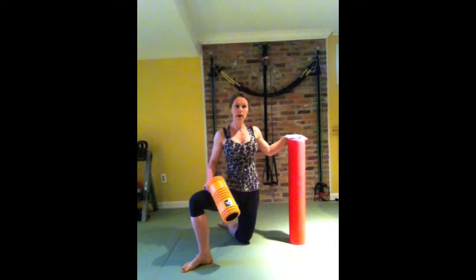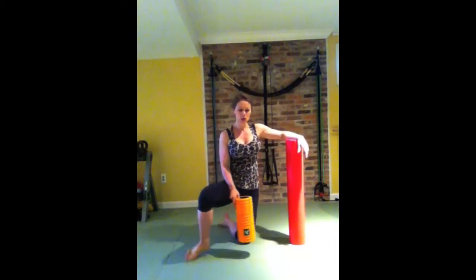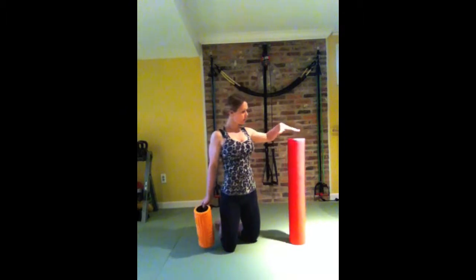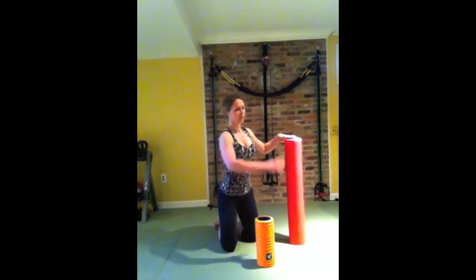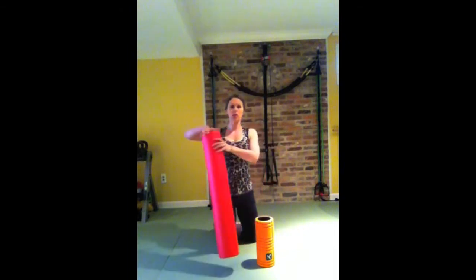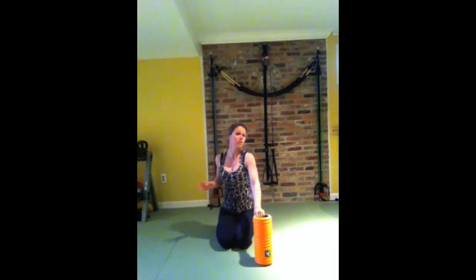If you have low back pain, whether it's acute or chronic, you want relief when it happens and you want the chronic pain to go away. In some cases it will. You will still have acute pain periodically, but what you want to do is get rid of it completely.